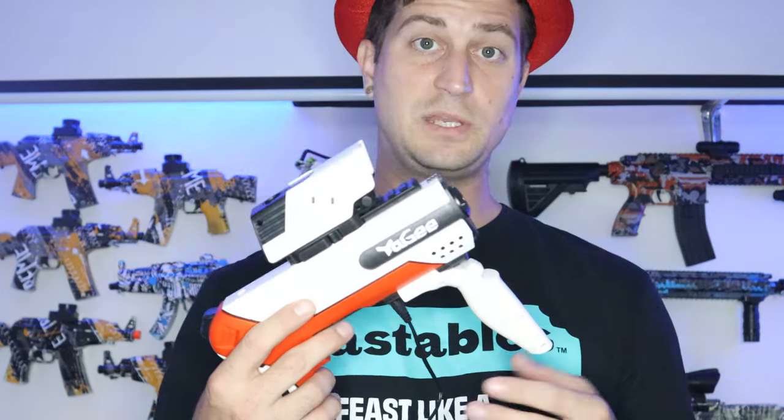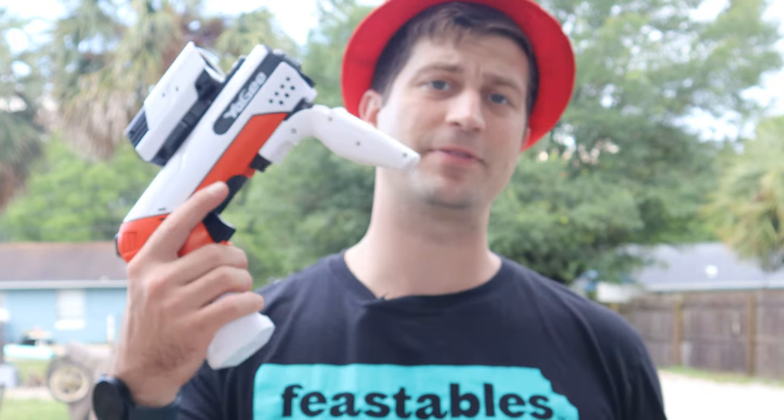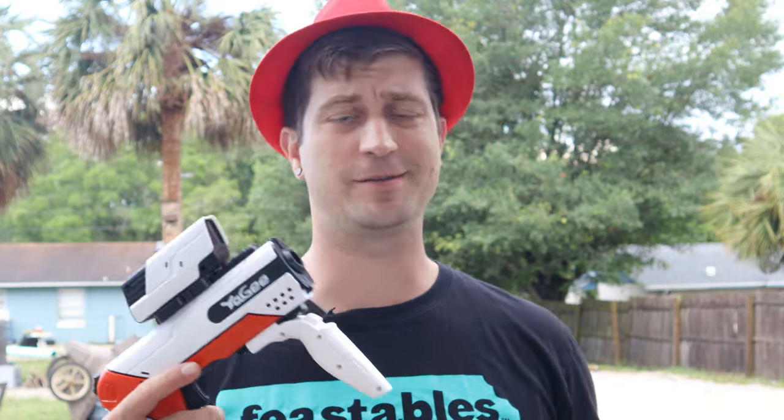There is your off and on button right there on the back — just click it on, click it off. It does come somewhat charged but I like to charge these up all the way. It doesn't really sound that powerful, but it might not be fully charged yet. We're going to get this thing charged up all the way and give it a test fire — see how painful it is, how far it fires, how fast it fires, all that good stuff. Here we are about three hours later. We've got the gel blaster fully charged up and our orbeez all soaked up in water — they look fully grown!